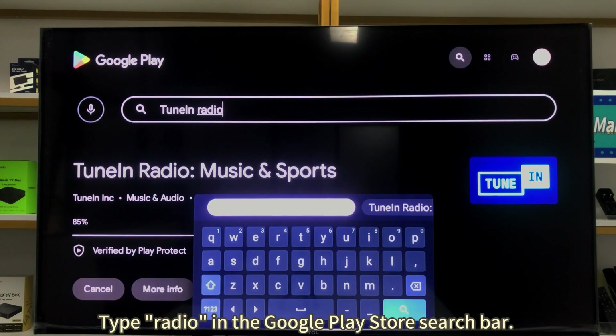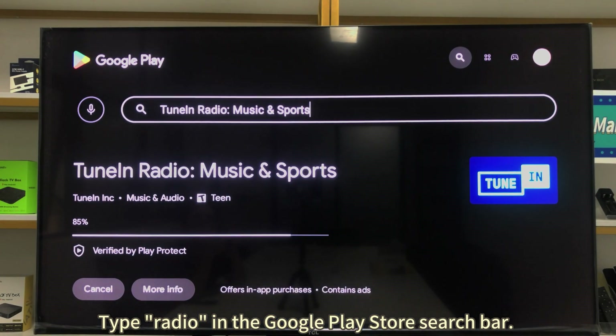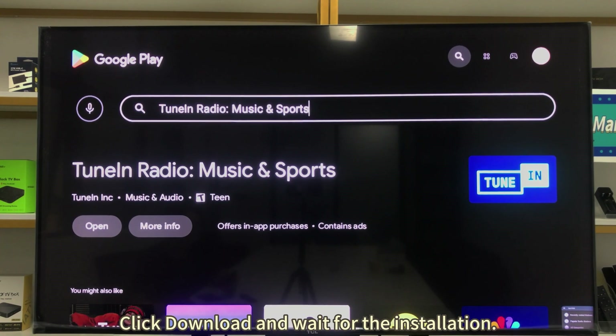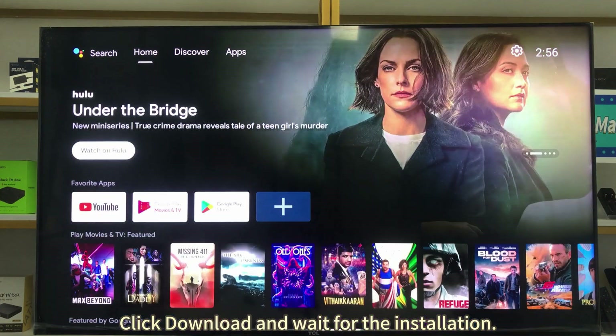Type "radio" in the Google Play Store search bar. Select the TuneIn Radio app from the search results. Click download and wait for the installation.